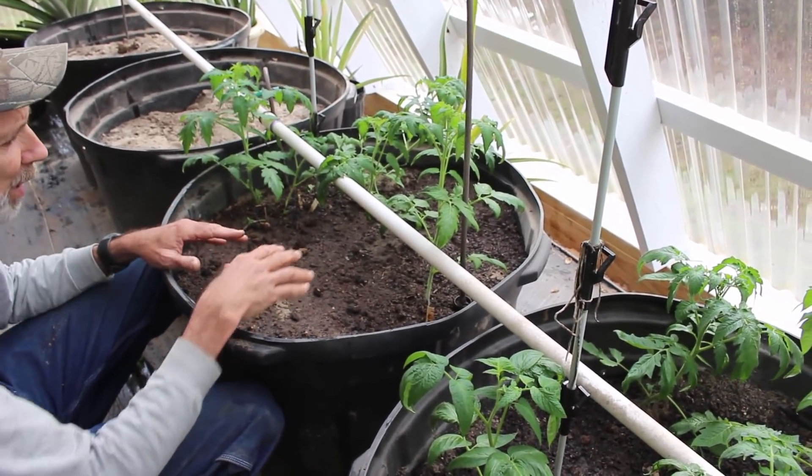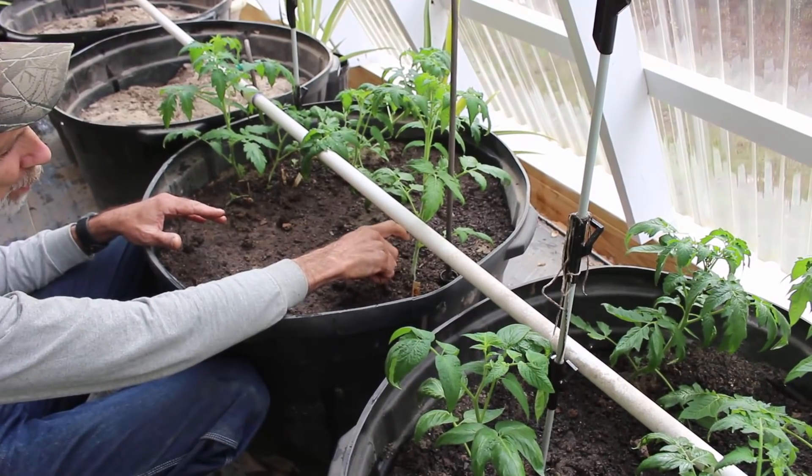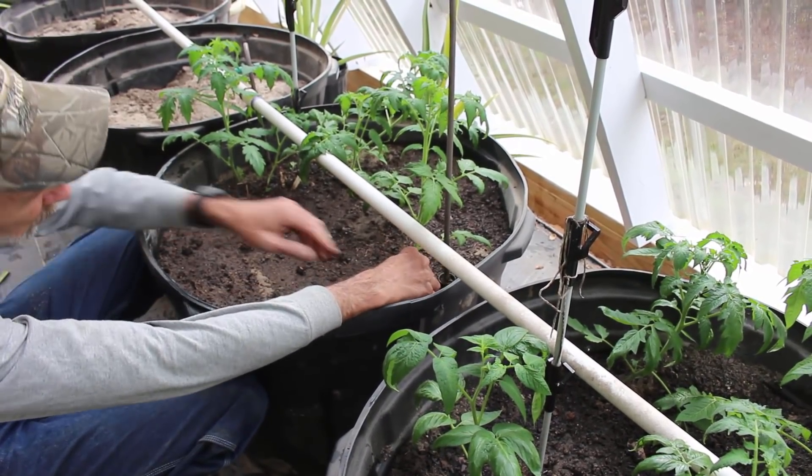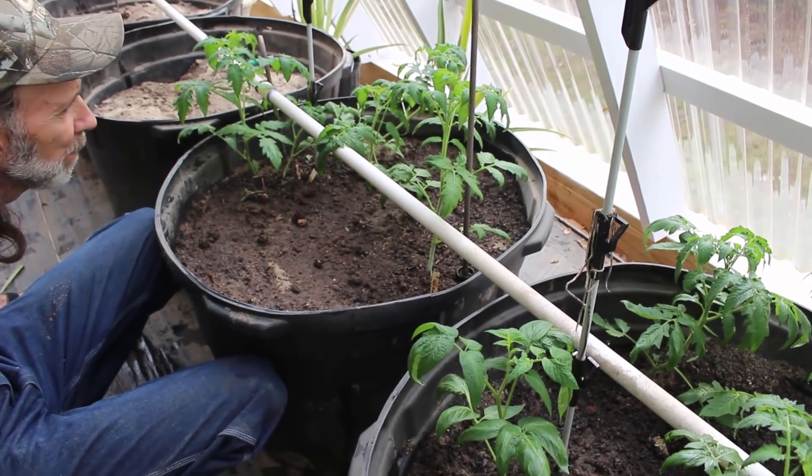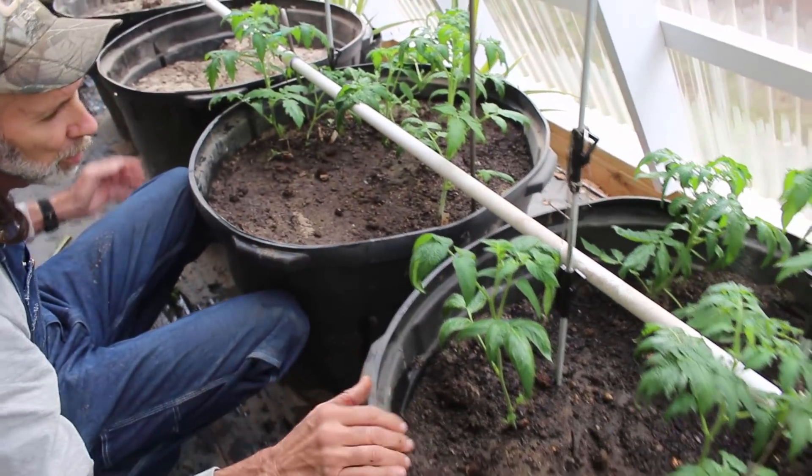And then we only had one of the Aunt Ruby's - this was Aunt Ruby's Green German tomato. We had one of them that made it, and it's looking pretty good.